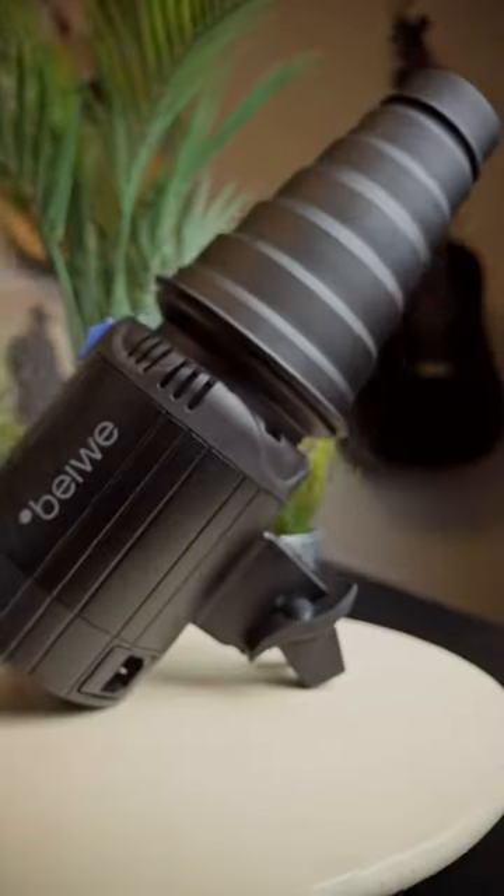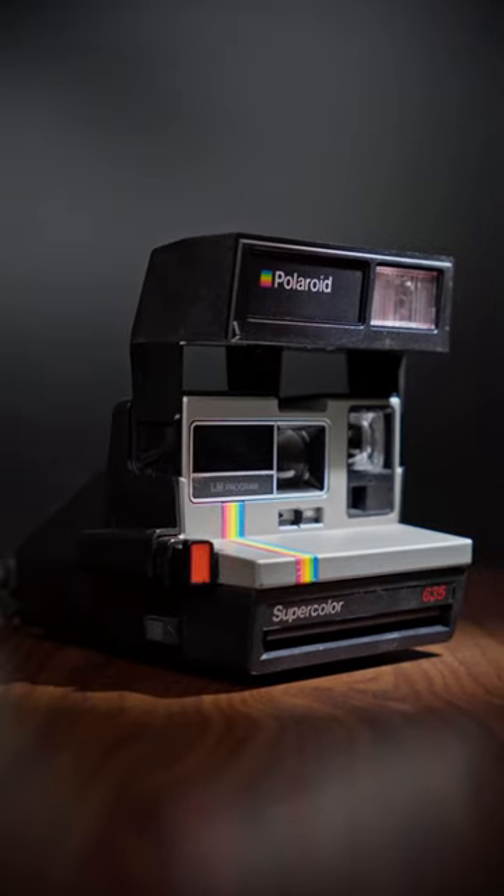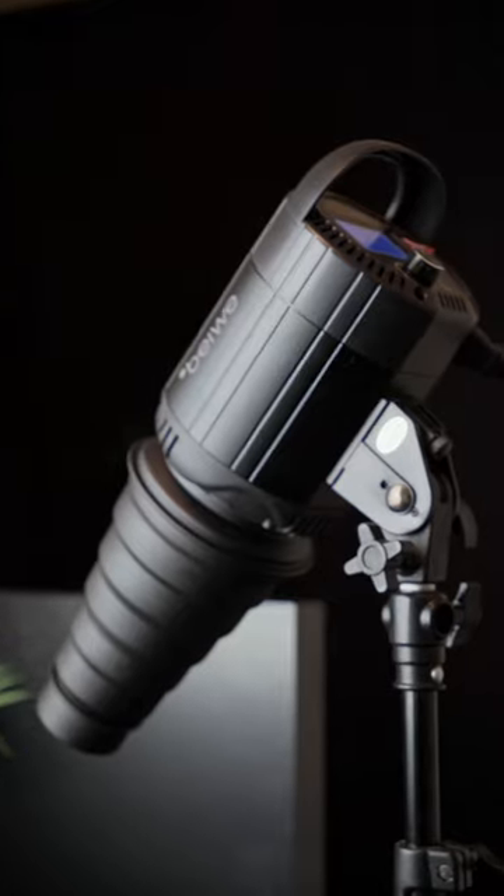This is called a snoot, and what it is, is a light modifier. And what it does, it focuses the light to one specific spot, but it can go so much beyond that. Besides giving focus light on one spot, you can also use it to create interesting shadows and shapes in a scene. It's incredibly versatile, if you just get creative enough when using it.